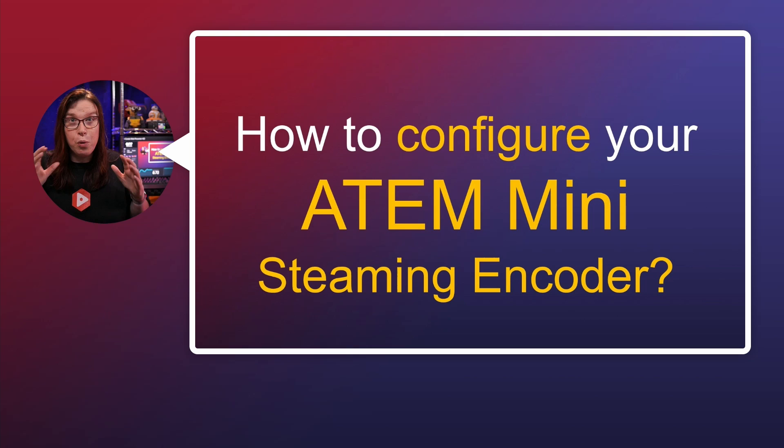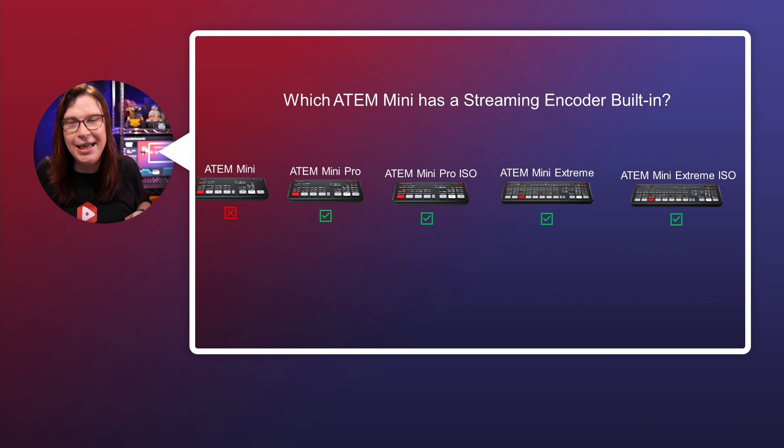Let's talk about the ATEM Mini first. We're going to configure the ATEM Mini to stream to the internet. The ATEM Mini can stream without any need of a computer, but you still need to configure it beforehand. An important side note: not all of the ATEM Minis have a streaming encoder built in. The original ATEM Mini does not. All the others — the ATEM Mini Pro, Pro ISO, Extreme, and Extreme ISO — do have it built in.